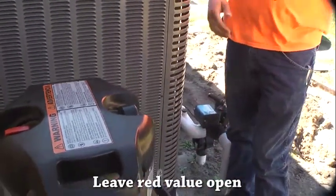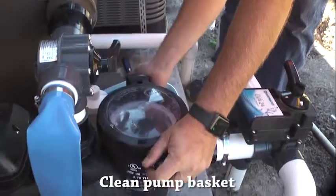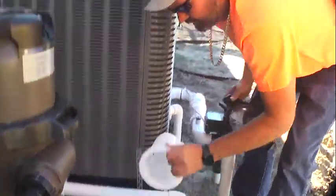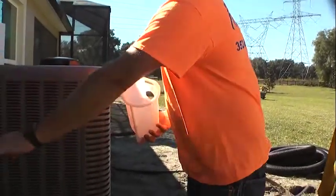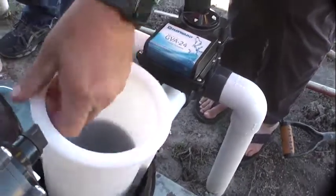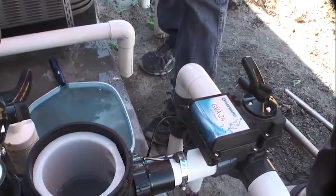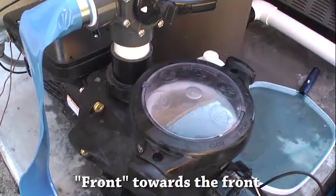Leave the bleeder valve open for now because when we fire the system back up we'll need to bleed the air off. You've also got a basket in here — this is your pump basket. Any bigger chunks that bypass the skimmer, like dog hair, little rocks, or leaves, will get caught in here. All your fine debris like sand goes to your main cartridge filter. Putting the basket back in, always make sure the hole faces your pipe — it won't even go all the way down if you put it backwards. On the lid, there's a front that always goes to the front of your pump. Set it on, give it a little snug — doesn't have to be super tight.